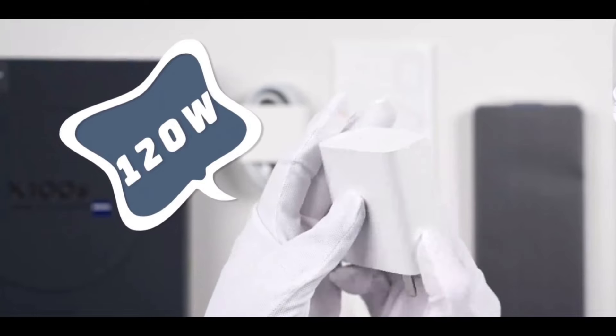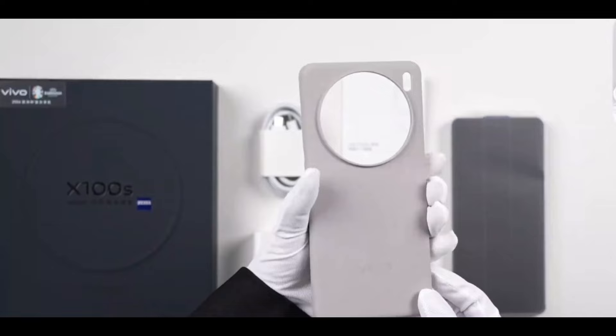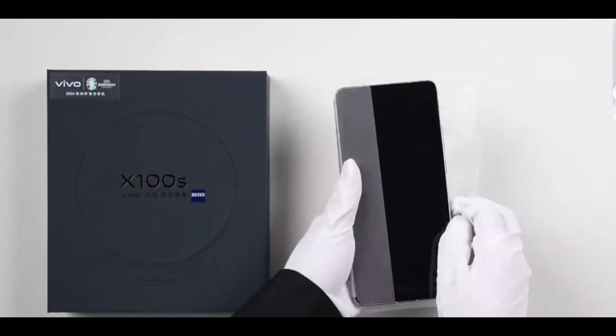The included charger is 120 watts and it supports PD Standard for better compatibility, which deserves praise. The case has different textures inside and out, very understated, and the plastic sealing film is also one-time, preventing the possibility of repackaging.